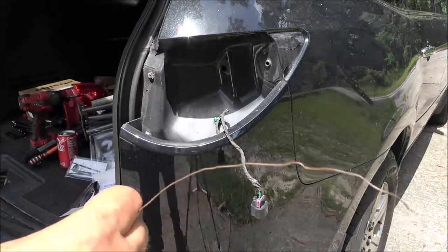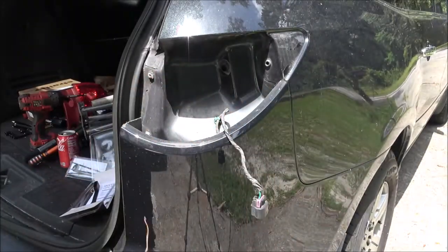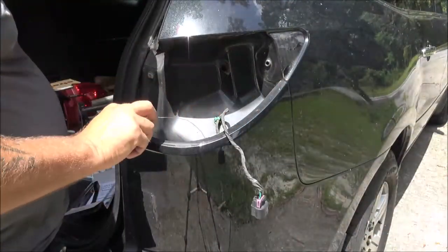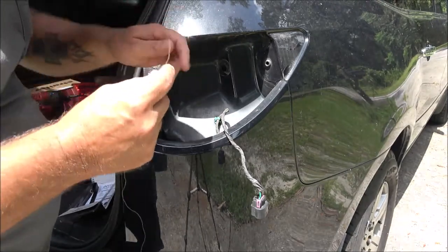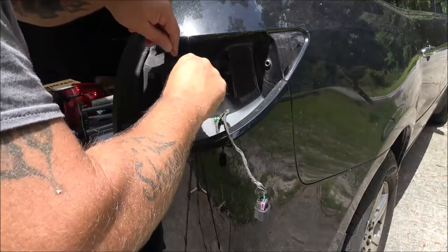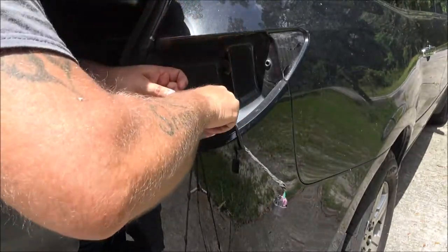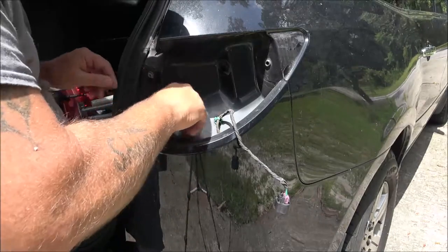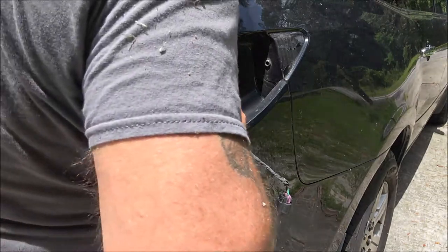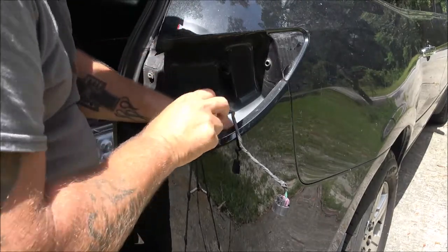I've got a roll of this copper-coated wire — you can use mechanics wire, but I'm just going to use this and fish it down through just like you did the other side with your harness. I'm going to shove this down through to the bottom and this is what we're going to tie our other end of the wire onto once we get down there and run it across. Turns out it was already all the way out the bottom — I didn't see it.